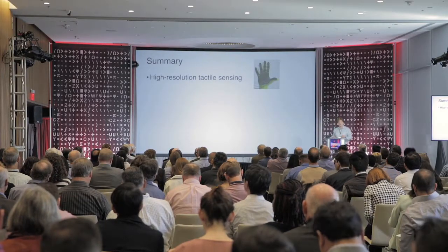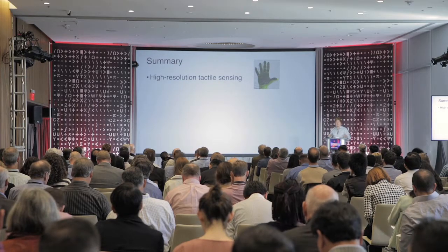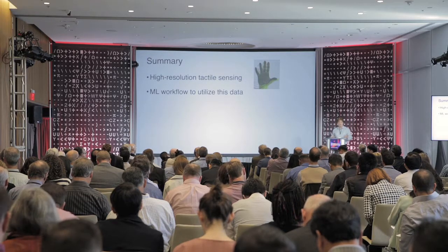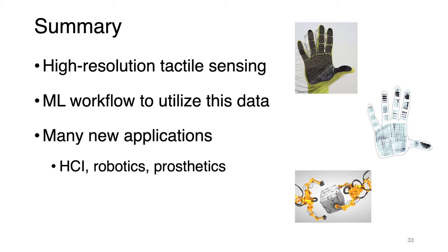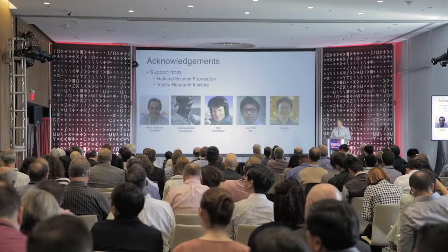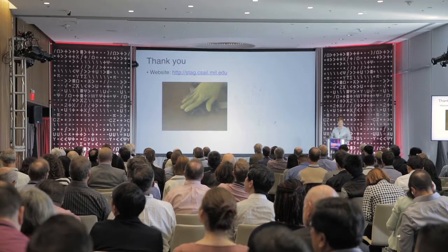To summarize: I have shown you how to build high-resolution tactile sensing that is inexpensive, robust, and operates over a wide range of different conditions. I also showed you how to build a machine learning workflow to utilize this data. We believe these new types of hardware and software open many new applications in HCI, robotics, prosthetics, AR, and VR. I would like to acknowledge the colleagues who helped and participated in this project, and support from the National Science Foundation and Toyota Research Institute. The website where you can access all of the data about the project is also available.